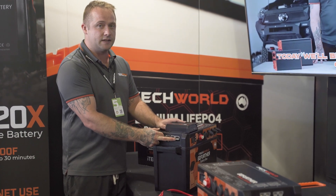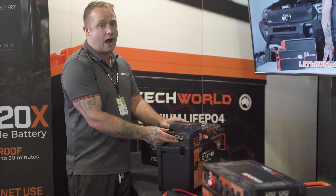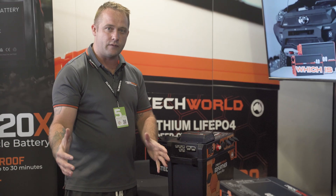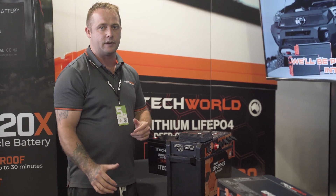We have our 175 amp Anderson. Now this is to allow you to run an inverter off. So if you want to run up to a 2000 watt inverter, which we also do a wiring kit for, you'll be able to plug it directly into there. This allows you to not always have the inverter fixed - if you want to remove it, you can unplug it, take it out, and it's not taking up any space.